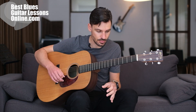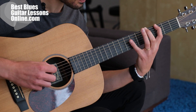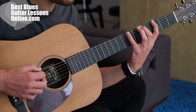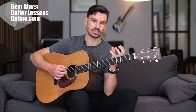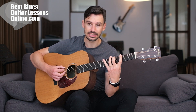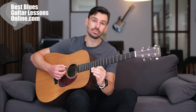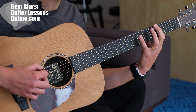I'll first show you what the exercise will be. Here I'm playing with my index finger at the third fret, then the middle finger takes the fifth fret, and my pinky finger plays on the seventh fret. This alone is a good exercise to build stretch in your fingers. When you try this and find it difficult, this is normal — it is a difficult stretch in the beginning.